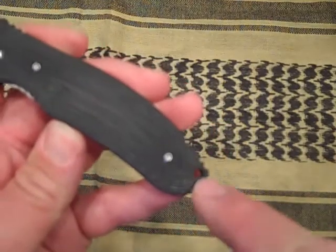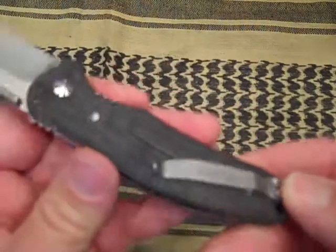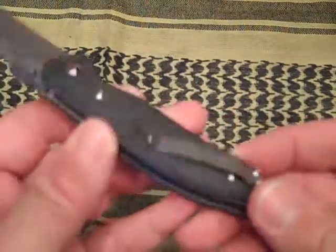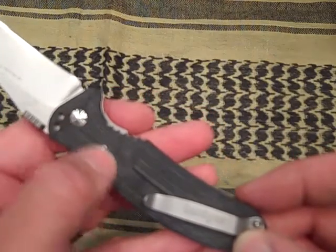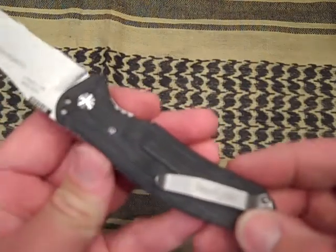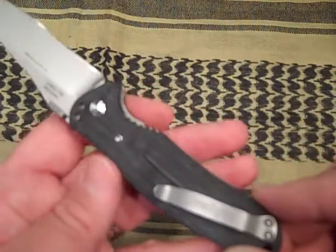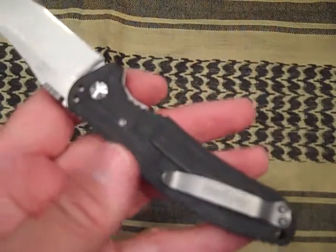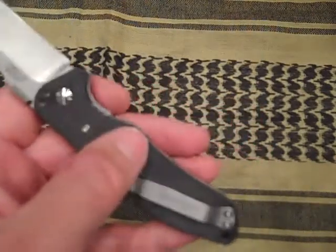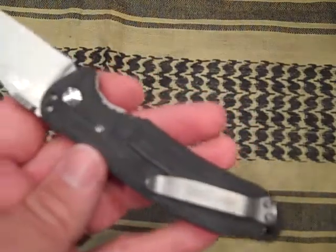There's a lanyard hole — could be a little bigger. Flipping it over, you've got the adjustable pivot and then the screws. You can see the lightness in the G10 where it's been milled on this side. I just wish it was a little darker — I like it but I'm not too fond of it.